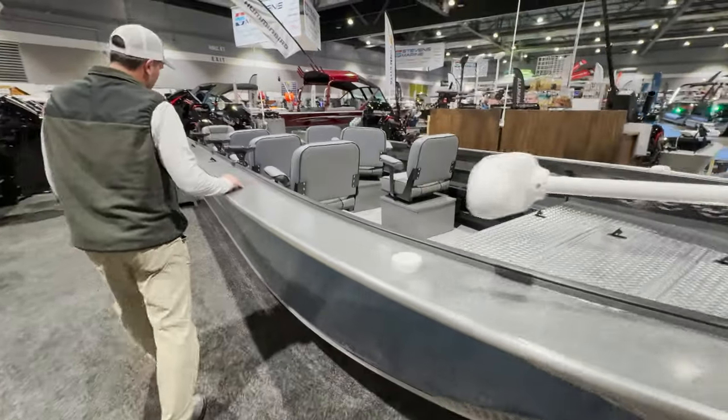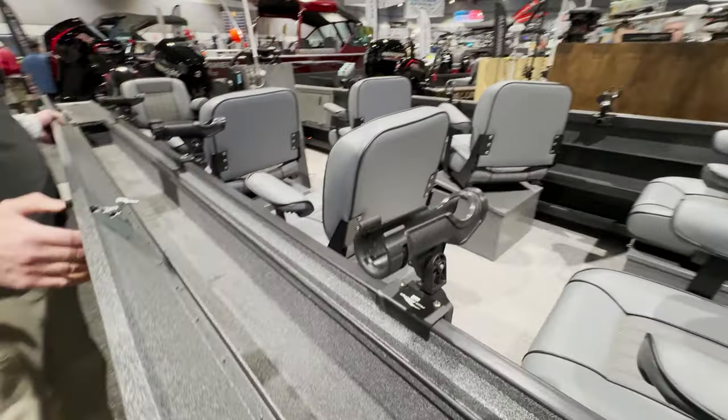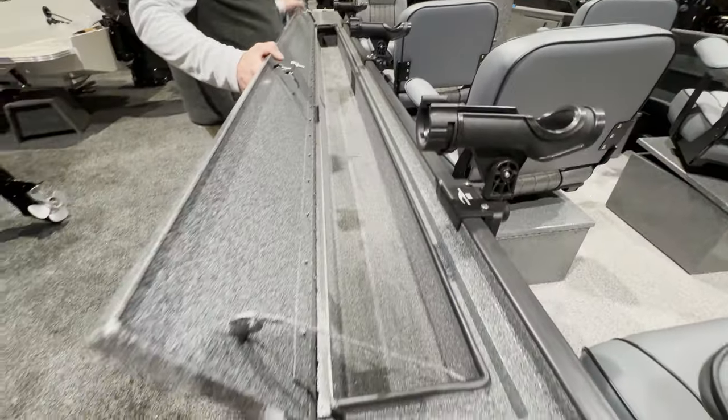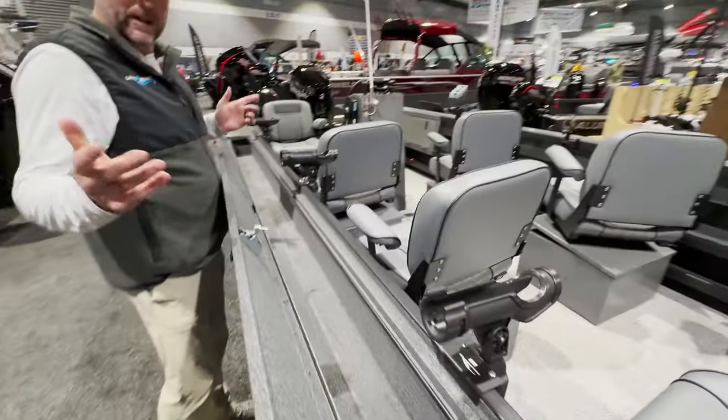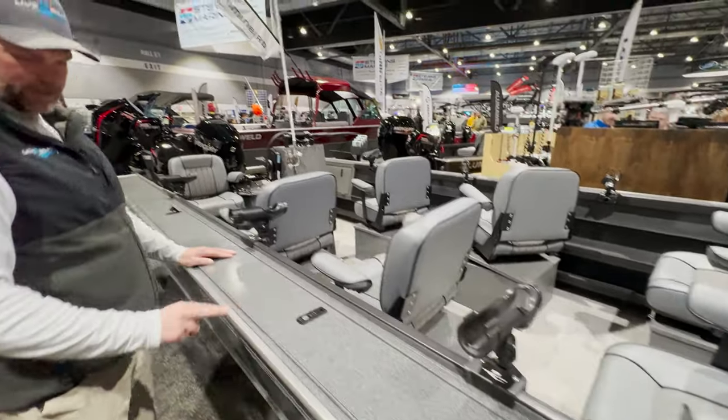Full combing gunnel, Fish Fighter, sliding rod holders, and rod lockers here in the full combing gunnel — important on the starboard side. When you're traveling you can lock all your stuff in here. They're carpeted and you can lock these up right there.